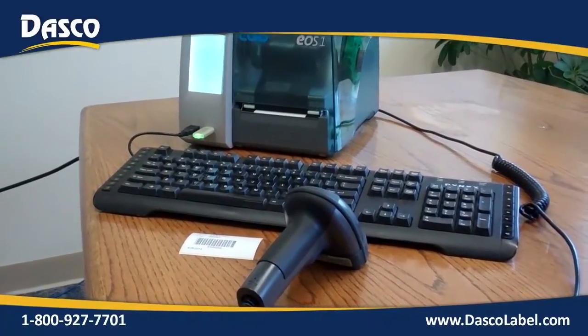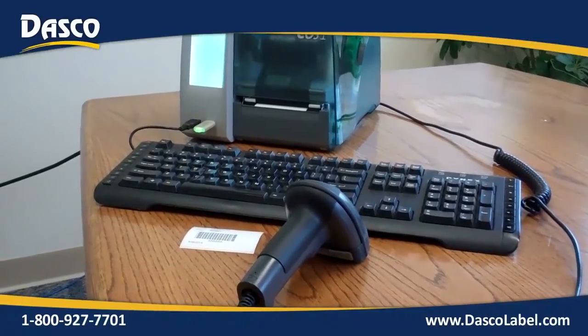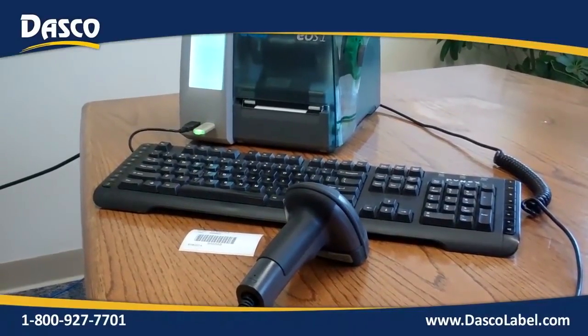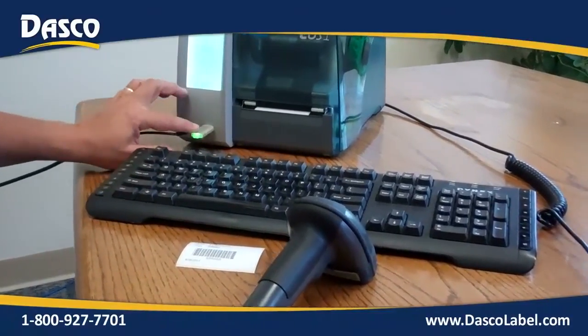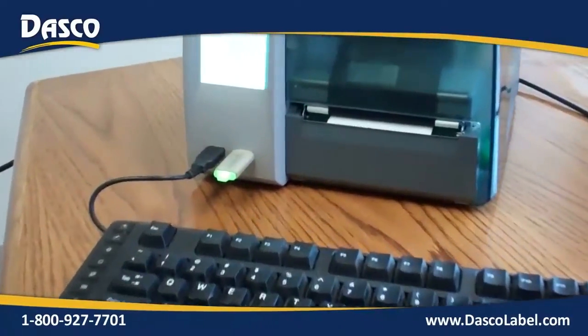Here we have the Cab EOS-1 printer in standalone printing mode — no PC attached to it at all. We've created a custom program that resides on the USB drive that's plugged right into the printer.